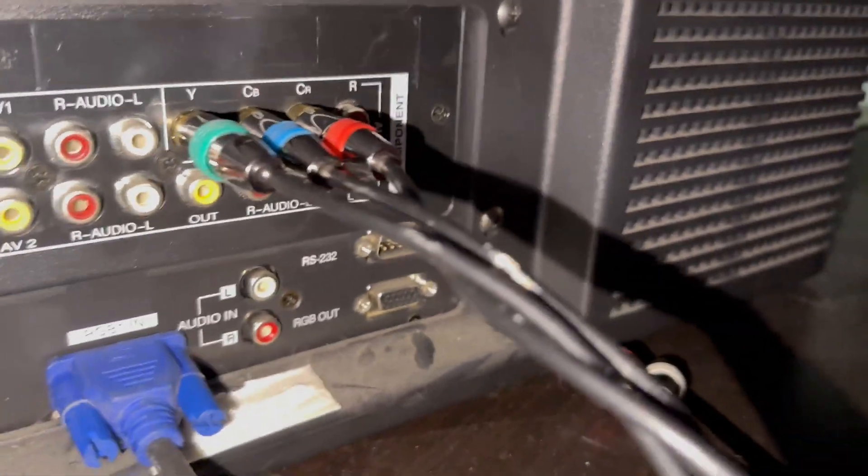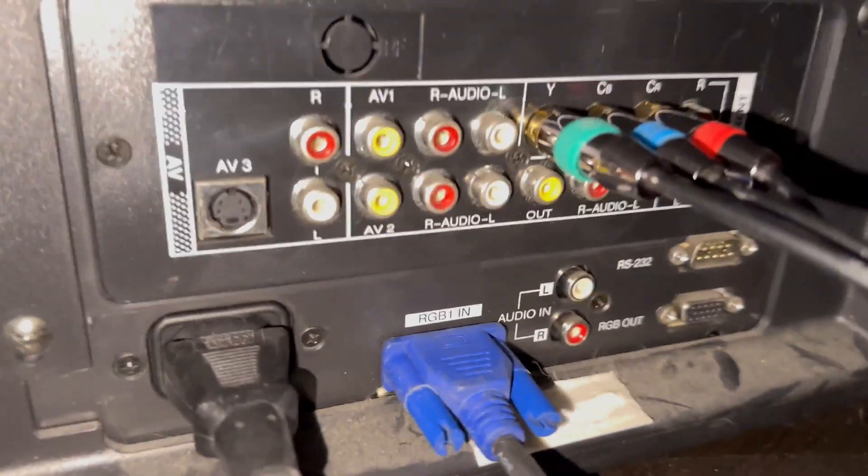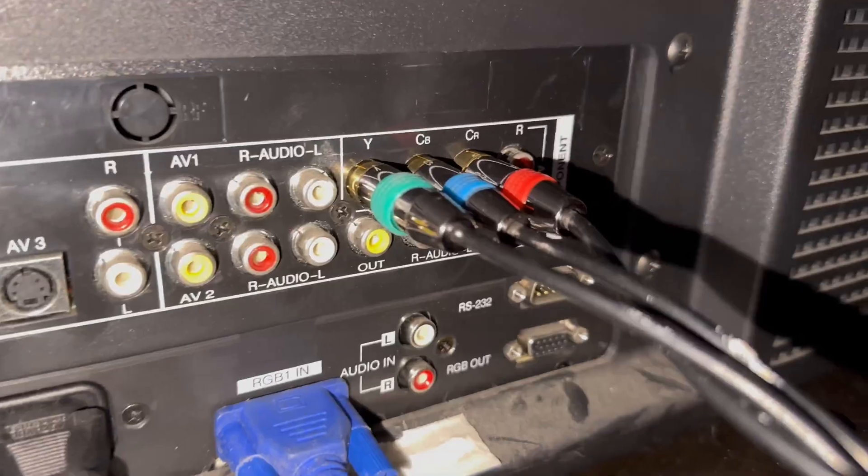And then you've got your audio inputs for your component. Unfortunately, the audio on this unit doesn't work. But yeah, just an absolute ridiculous number of inputs and outputs.